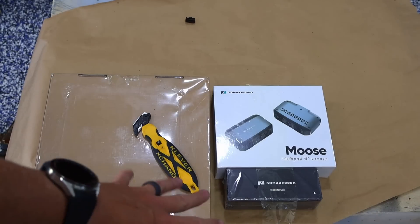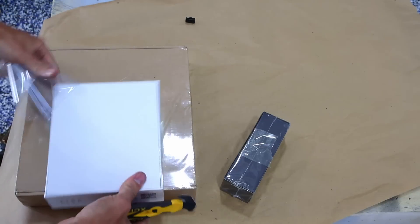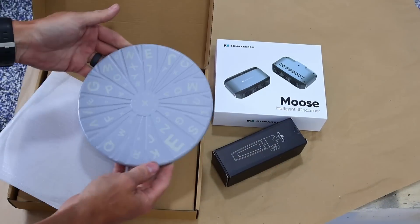As fate would have it, today's sponsor is 3D Maker Pro. We're going to try out the Moose 3D scanner — the people at 3D Maker Pro sent me the Moose to try. Some quick stats: it's got a 0.03 millimeter accuracy with a 0.07 millimeter resolution. Scan ranges from 15 millimeters to 1,500 millimeters.